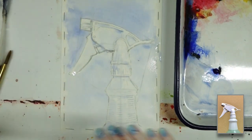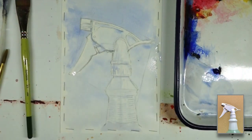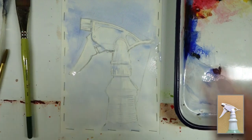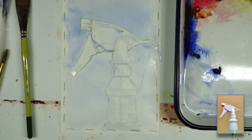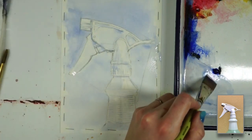From here I have kind of my base — medium and lighter values established — and now I just need to let it dry. If I were to keep working right now, it would start to bleed and that would give me some stuff I'm not looking for at this stage.